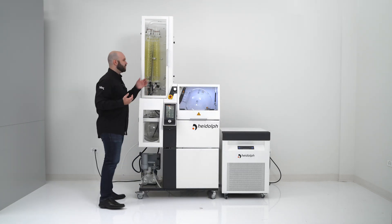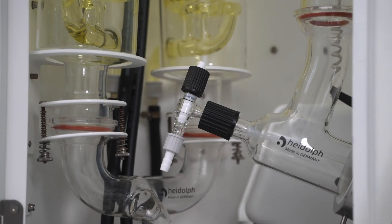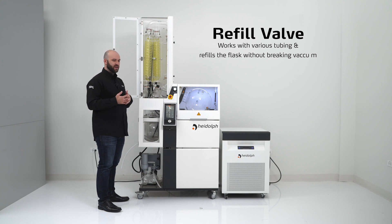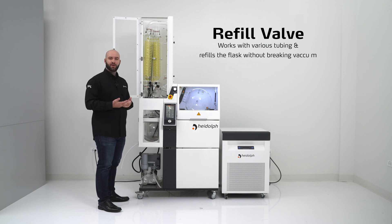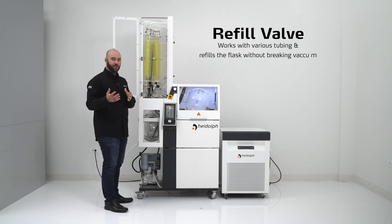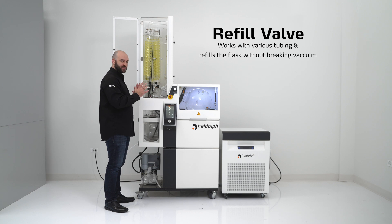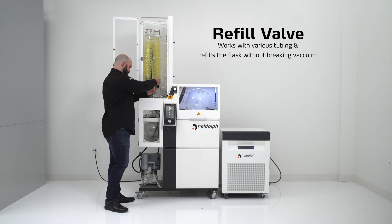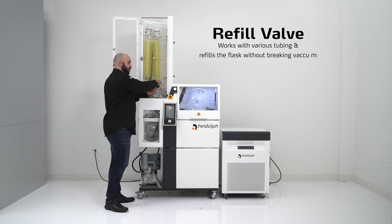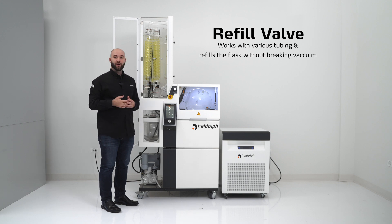Moving over to the condenser side, there is a refill valve here that can be attached via this hose barb to any type of tubing you prefer — whether it's PTFE or the vacuum tubing we supply — basically whatever is chemically compatible with your product. This valve means we can refill the evaporation flask without ever needing to break vacuum, thanks to the internal vacuum of the unit pulling in solvent from the outside. By loosening the valve, it breaks the seal and pulls product in; by closing it, we can pause that. This lets you get a few more runs out of your unit without having to shut it down, break vacuum, and remove your flask.